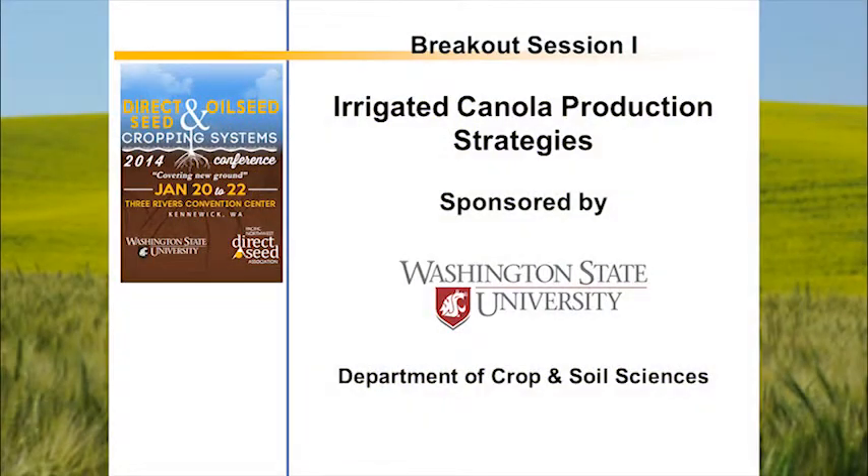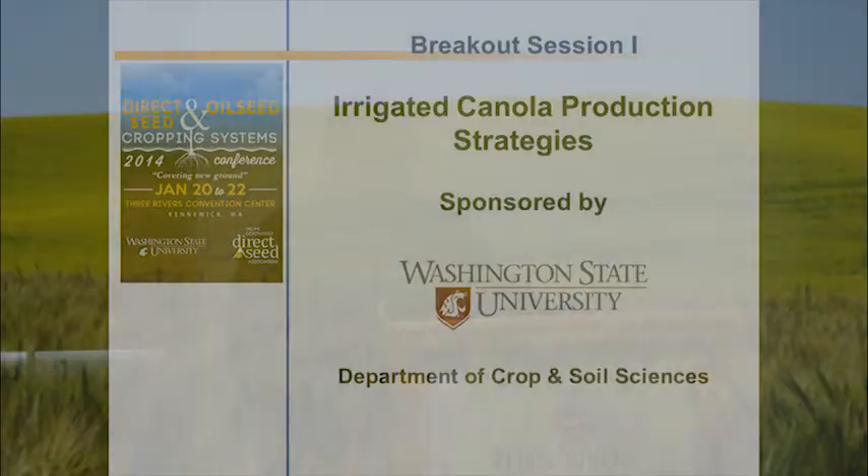It's about time to start this section, the breakout session on irrigated ag. My name is Kefi Desta. I am with Washington State University, located at Prosser Irrigated Agricultural Research and Extension Center. I'm a soil scientist, or simply a dirt man, for irrigated crops in that region. This morning, this session is hosted by my home department, Crop and Soil Sciences, Washington State University. We are hoping this session is designed to give you some highlights, and we have a very good presentation this morning.